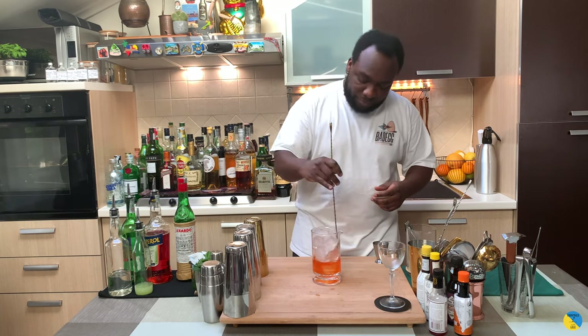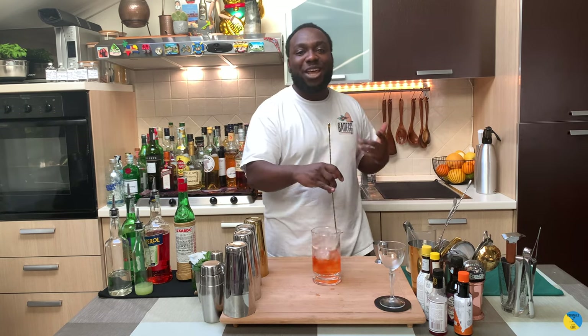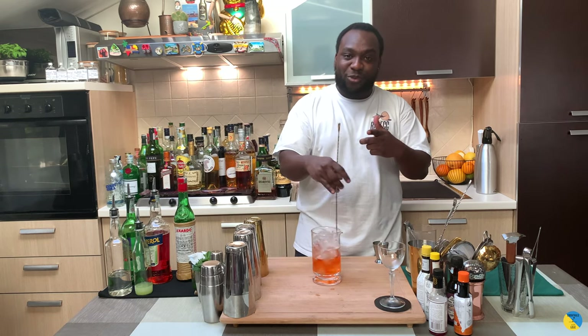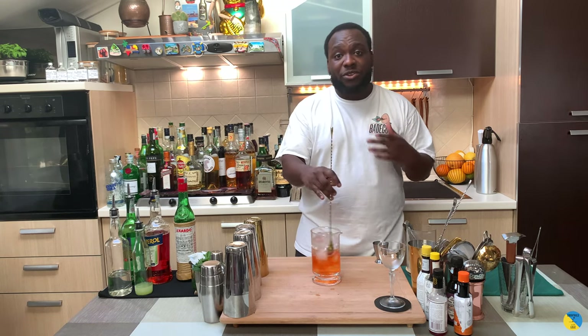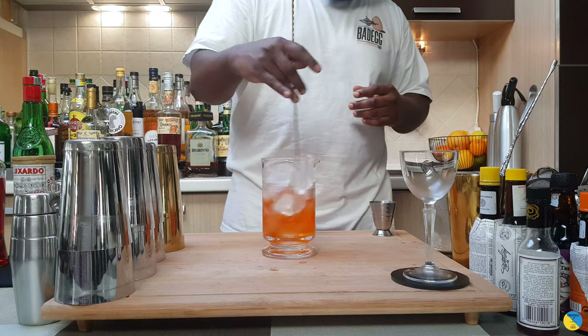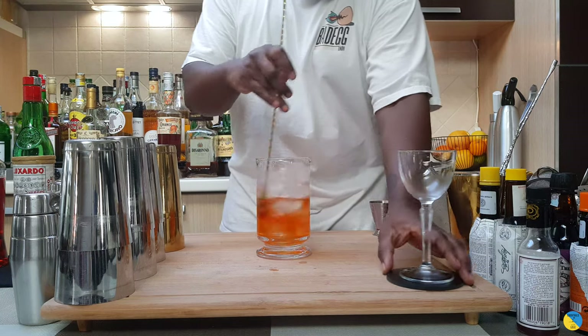Let's give it a stir. Don't forget to subscribe, comment, share, and like my videos — thank you very much for the support. When you're stirring, remember to stir from 17 to 20 seconds to get the perfect ratio of dilution. Let's get a glass ready.